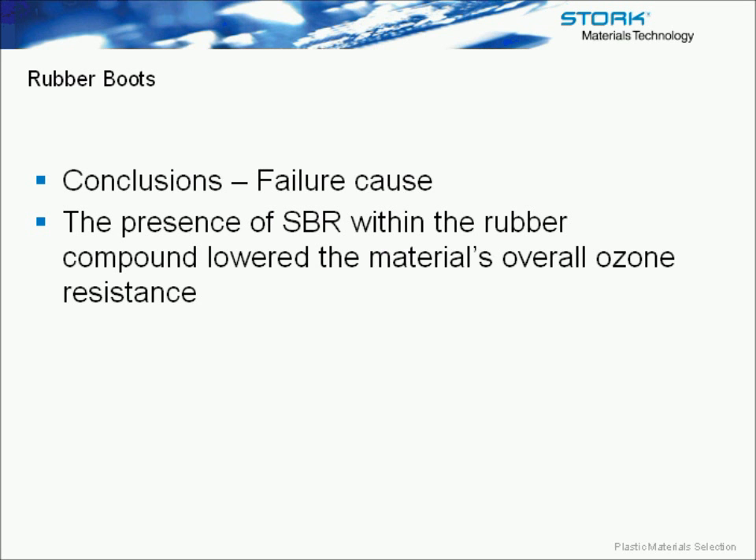The conclusion is that the deep, regular cracks along with the mud cracking were associated with either chemical, thermal, or ozone attack. In particular, the nature and location of cracking perpendicular to the direction of stress, and the absence of cracking in the mast area, further supported that the degradation mechanism was ozone attack.